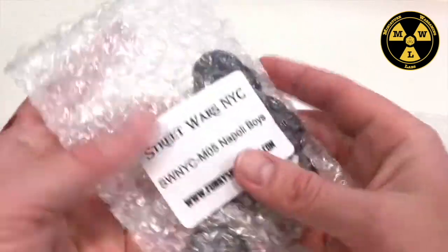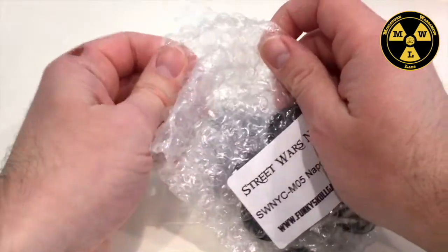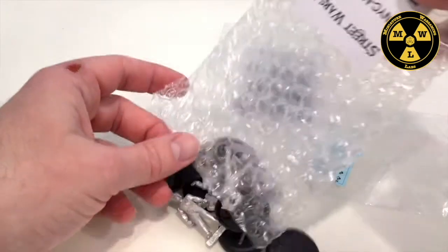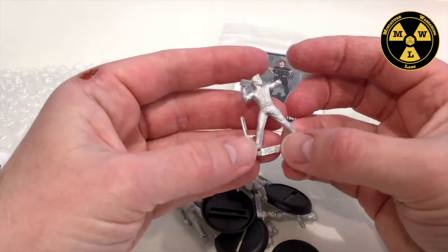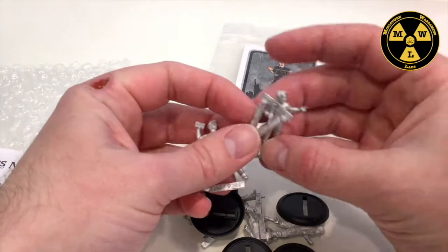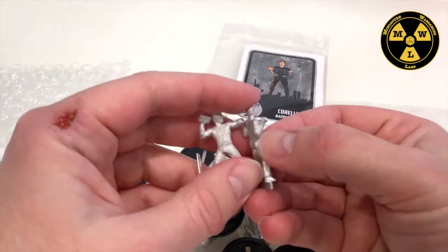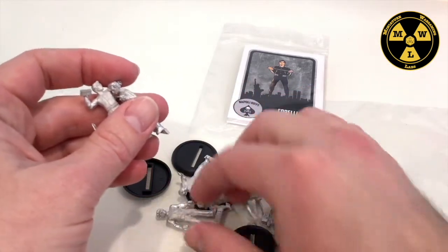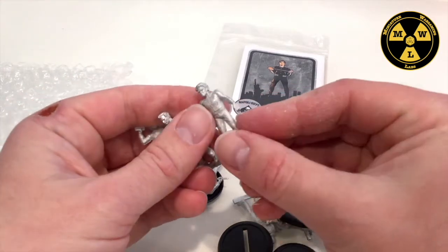I bought this in the 2020 Kickstarter — I paid $22 for it and it comes with eight metal miniatures, so that's $2.75 a miniature. For $2.75, these are some high quality guys. With their fresh molds and the sculpts done here, there are almost non-existent mold lines on these guys, which makes putting them together very easy.